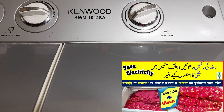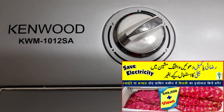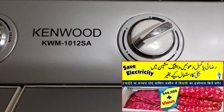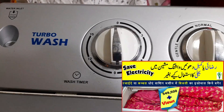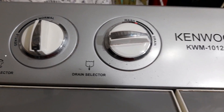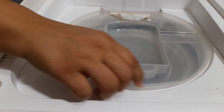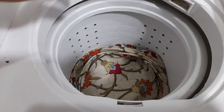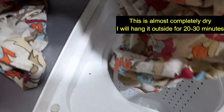I think it is very easy for a housewife to use a semi-automatic washing machine as a fully-automatic washing machine. This is a very easy process. We will hang the clothes out for half an hour and dry them.